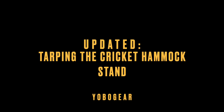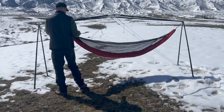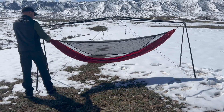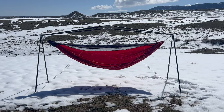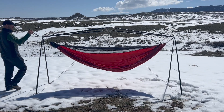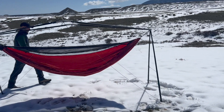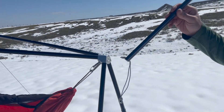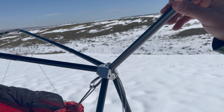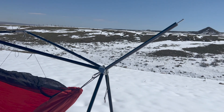Welcome back everyone. We have made it much easier to use a tarp with the Cricut hammock stand, thanks to some great customer feedback — we appreciate that. What we've done is machined a hole in the hubs so the Cricut tarp extension pole can snap right in. It's as easy as placing it in there.